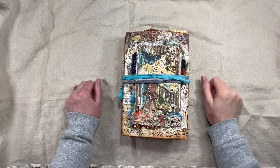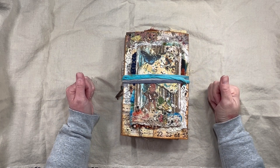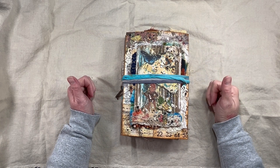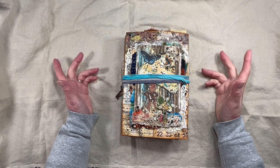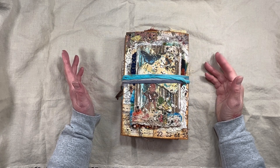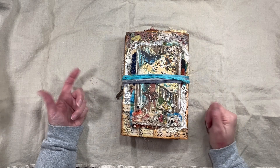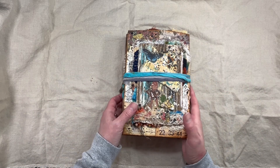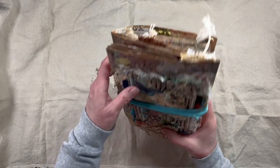Hi everybody, it's Amy at Crafty Cat. I'm going to show you the Wee Forest Folk journal, then I have two new digital downloads to show you, and then we're going to start playing with something else. I couldn't really decide what I wanted to do so I'm going to do a tag book, and I know everybody's doing those right now, but I'm going to do mine a little different.